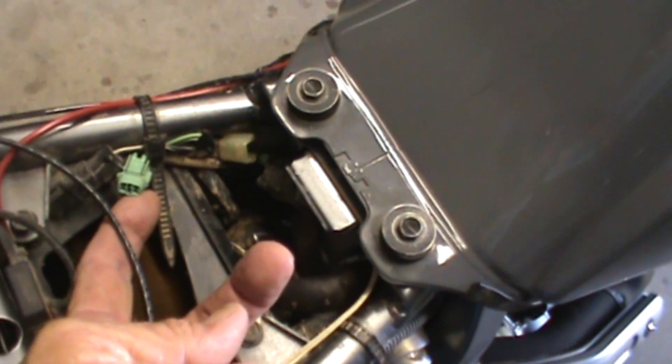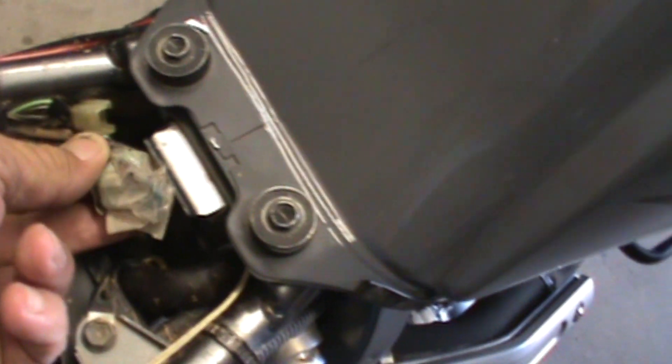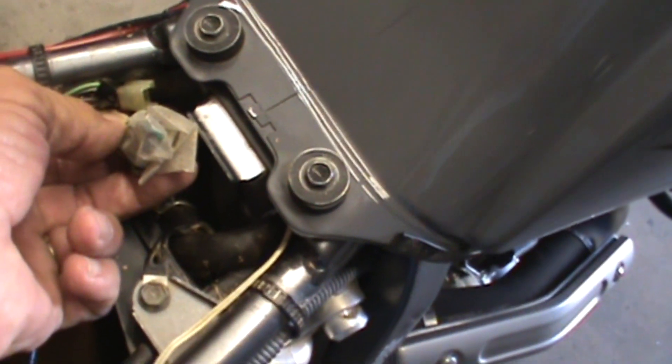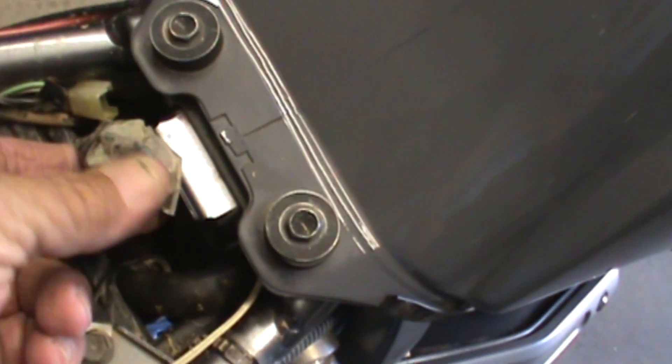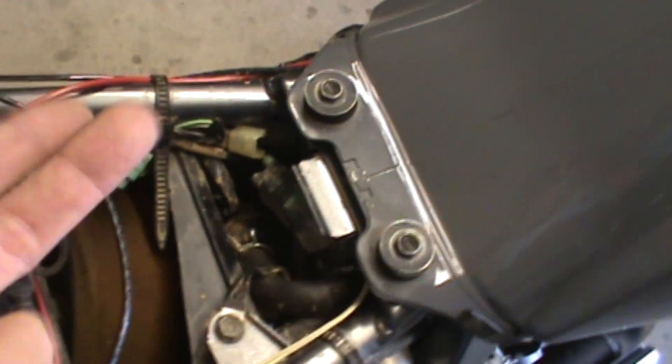This little green tab here used to be connected here. Even though it's covered with plastic and I've got a bag over it, that's my little jumper to disable the kickstand safety switch. Don't be cutting wires.